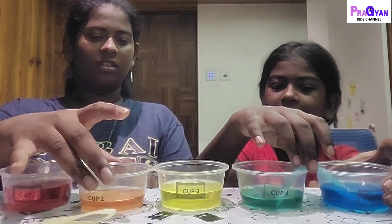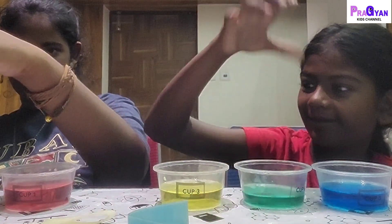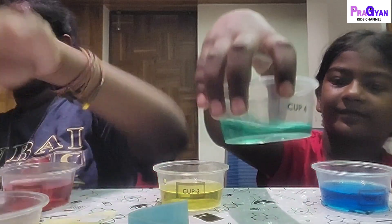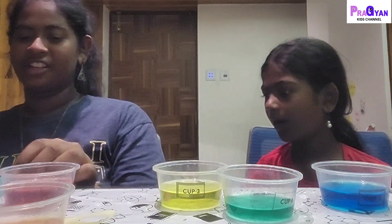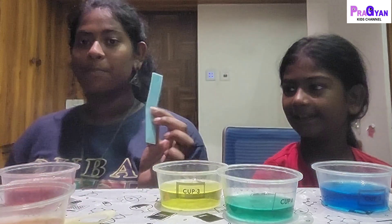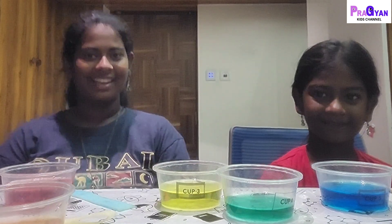Look guys — the red and yellow have mixed and made orange, and the blue and yellow have mixed and made green! It actually looks so nice. It's really cool to see how water can travel just with the help of a few tiny strips of paper. It's a surprising and fun experiment — just one strip of paper and water can travel up through it. That's it for today! Meet us in the next video with another excellent experiment. Thank you for watching, please subscribe to the Pragyan Kids channel. Bye!